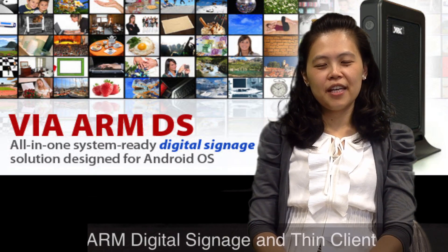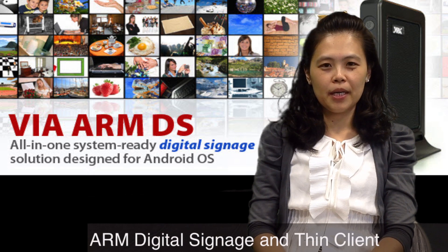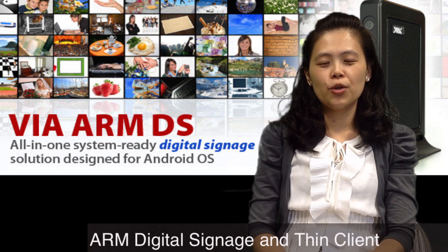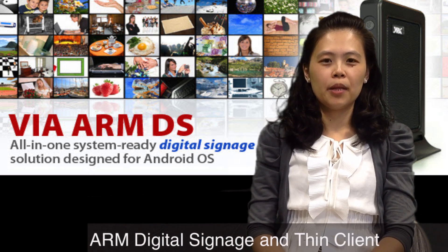Hi, I'm Audrey from VIA Embedded Group, and we are a system solution provider for the embedded market. Today I'm going to show you our new ARM DS box, which is a digital media player.